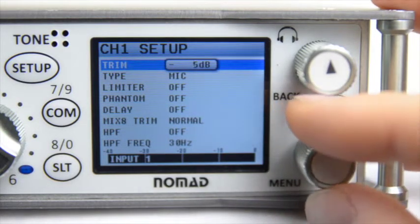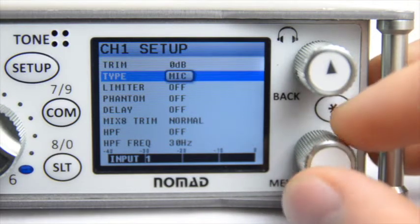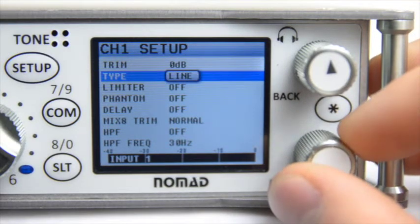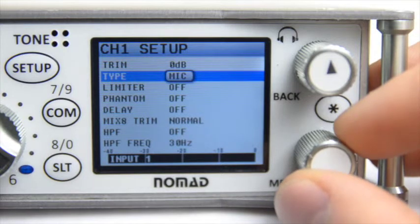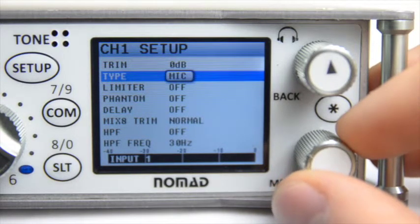Next, you have Type. You have the ability to switch between Mic and Line. You'll notice that when you switch this, it will make a clicking sound — that's the physical hardware switching between Mic and Line level.